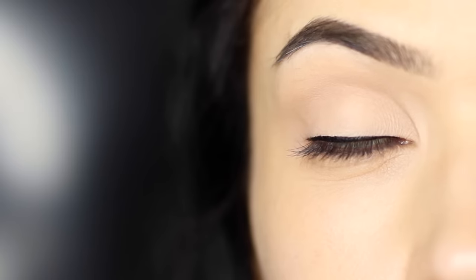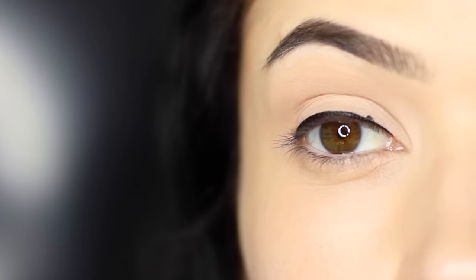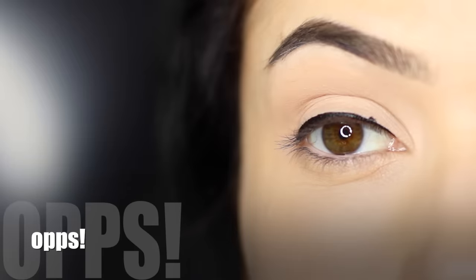And there you go. This is almost an invisible eyeliner look. You can make it as thick or as thin as you want, but it looks great with so many different eye makeup looks because it creates definition.